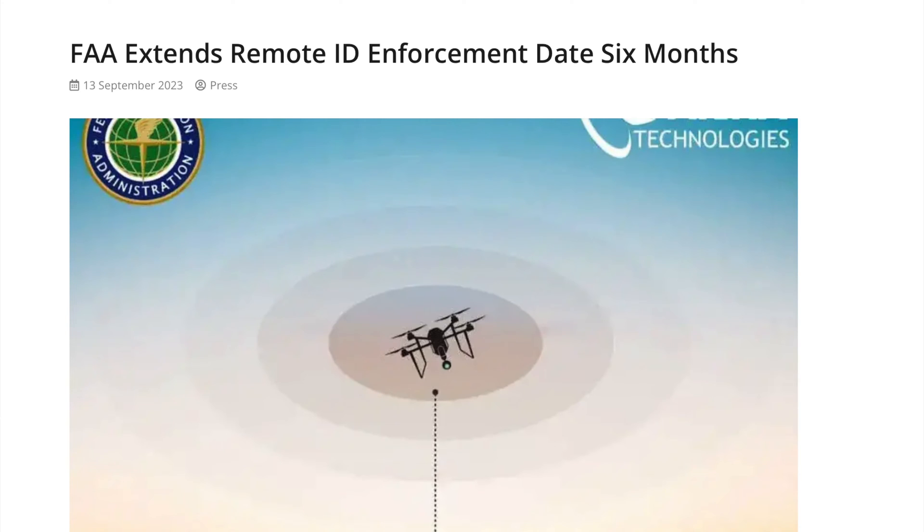We do have a bit of a reprieve until March 16th of 2024 to be fully compliant with remote ID. But right now, if you have the ability to be compliant with remote ID, then you should be.